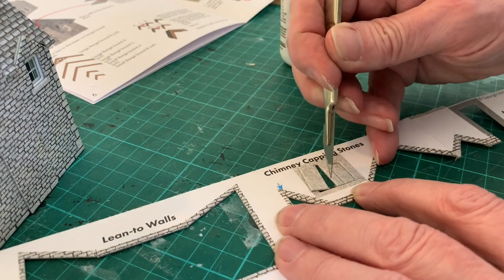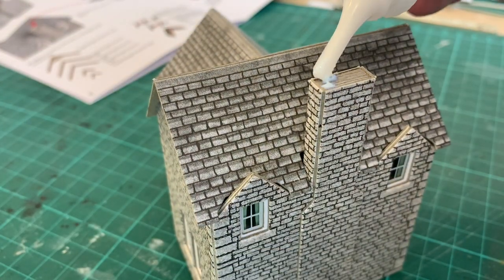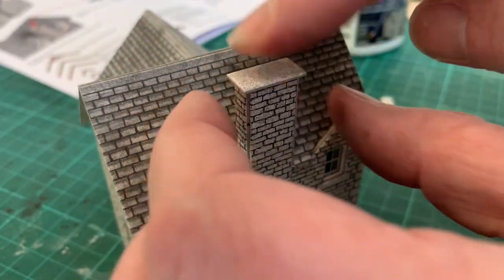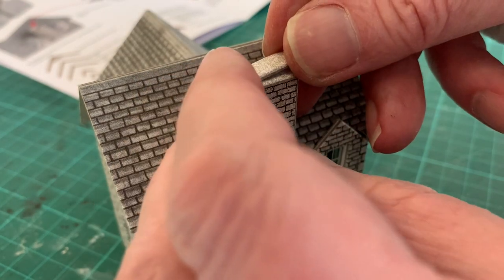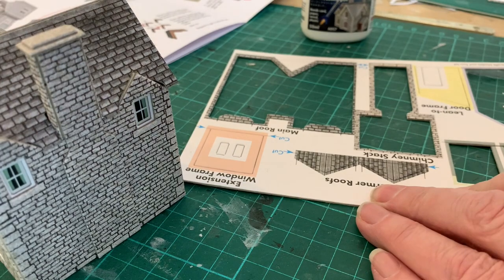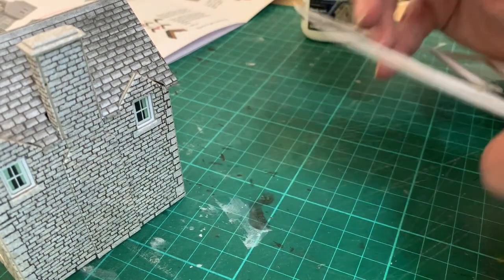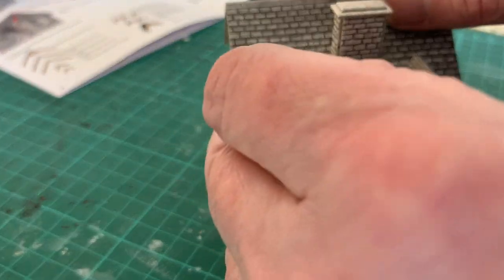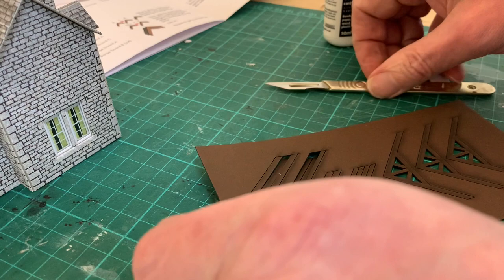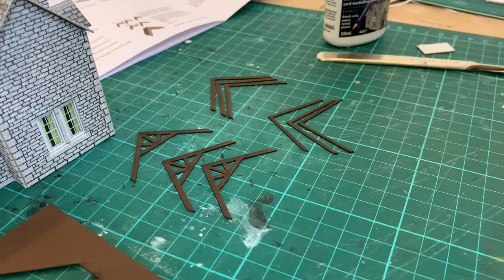We now come to the finishing touches, starting with the chimney coping stones — essentially two rectangles that sit on top of each other on top of the chimney. Just make sure that they're squarely aligned with an even distance around, and then glue the small one on top. We now come to the two small dormer roofs, and these were the only two bits I had trouble releasing from the cardboard, eventually having to flip over the sheet to finish the job with a sharp knife.